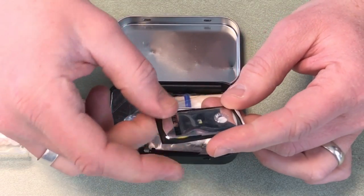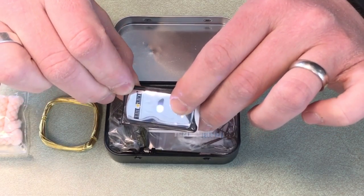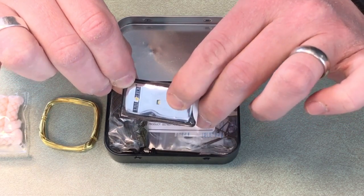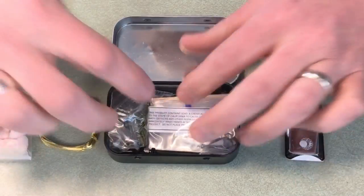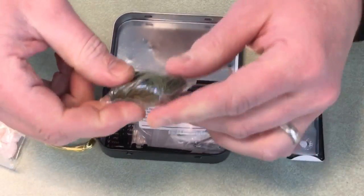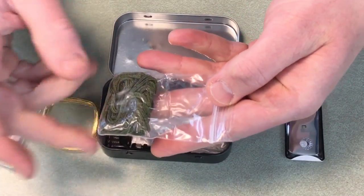In this little 3M container there's a Bright Strike light. When you press it, you can see it flashes, flashes more slowly, goes to steady on, and then off — so that's a tiny little light. There's also some basic cordage in here, along with some little plastic bags that you could use to put things inside.